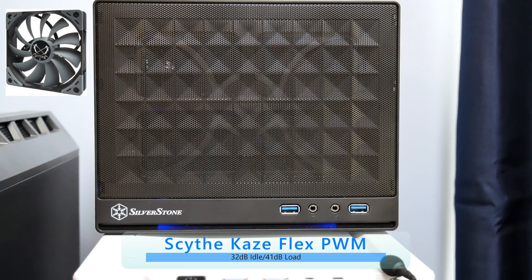Here's the Scythe Cosflex at idle, and here it is at load.